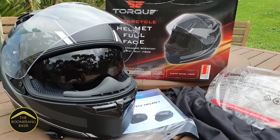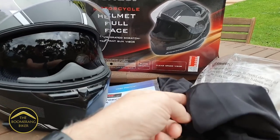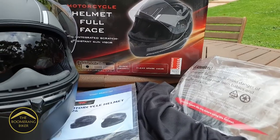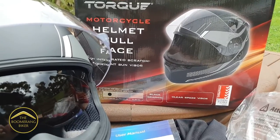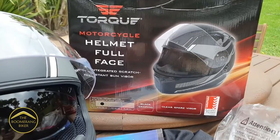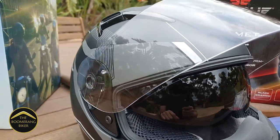Here's the contents of the box: you get the helmet, a user manual, a helmet bag, and you even get a spare clear visor. Looking at the box, you can see the helmet comes with an Australian standard certification, and it comes in two models — a matte black one, or the version I've got which is matte black with grey and white graphics.